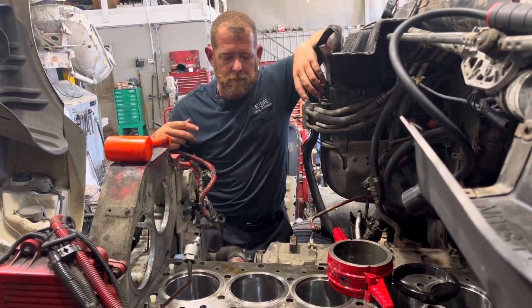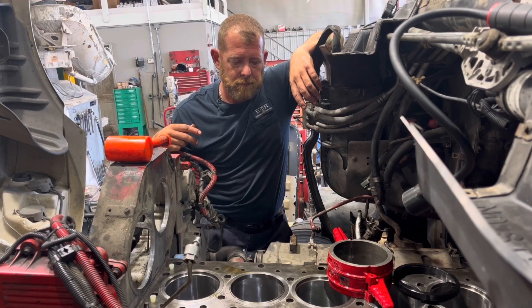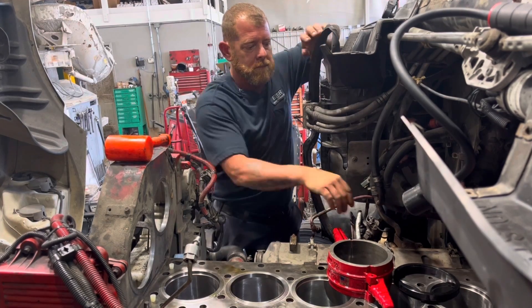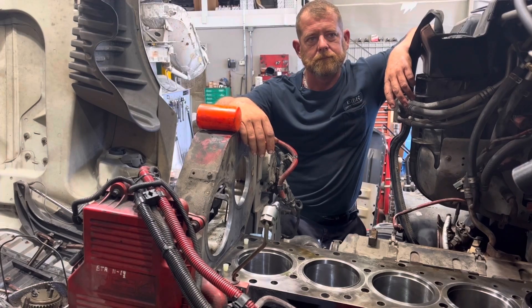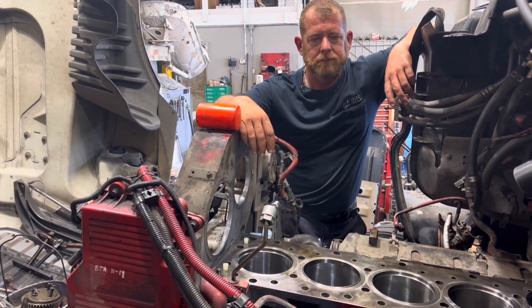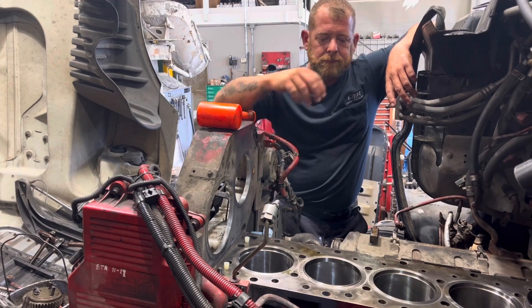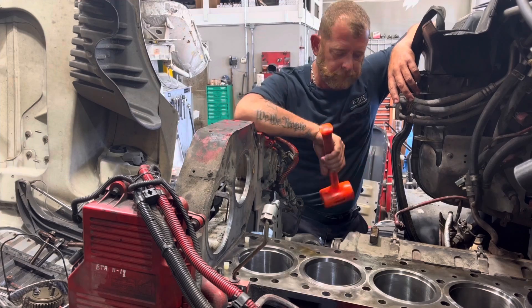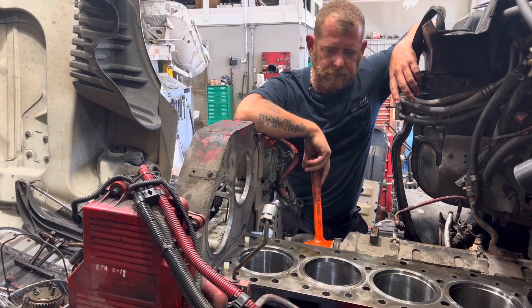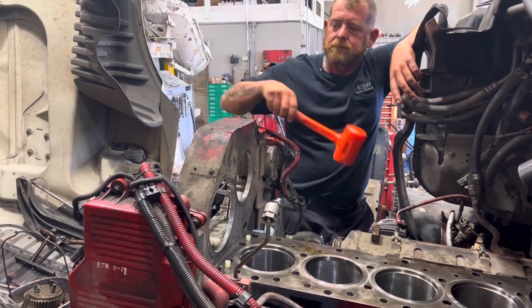Obviously the next step involves some work on the bottom end — we're not going to show that today. But we're going to install the rod cap and the bolts, and there is a torque and turn procedure. This concludes our ISX piston and liner install. We want to thank y'all for watching. If you enjoy these videos or find them helpful in any way, just like and subscribe. We'll see you next time.